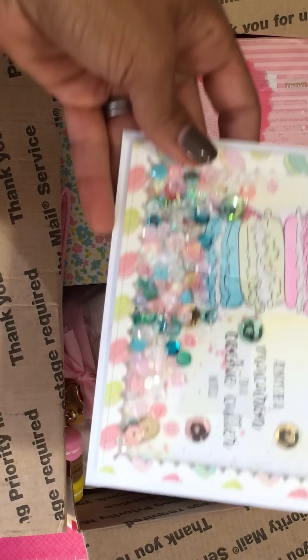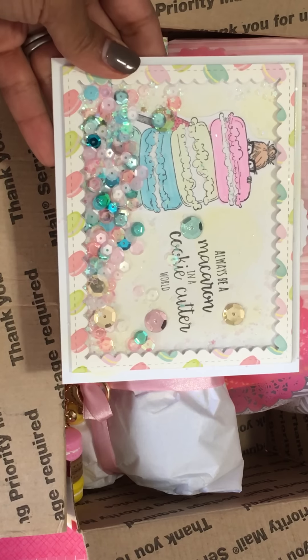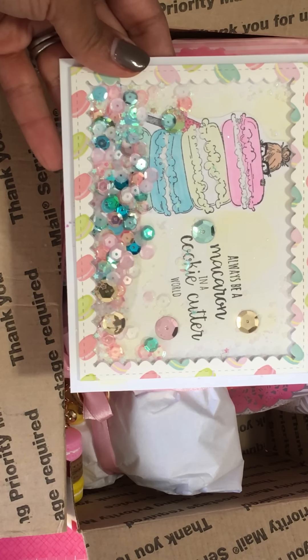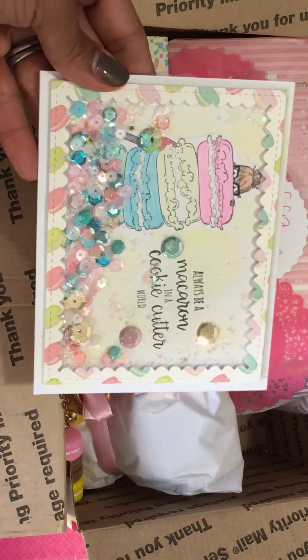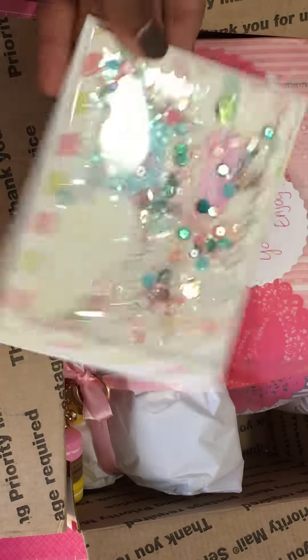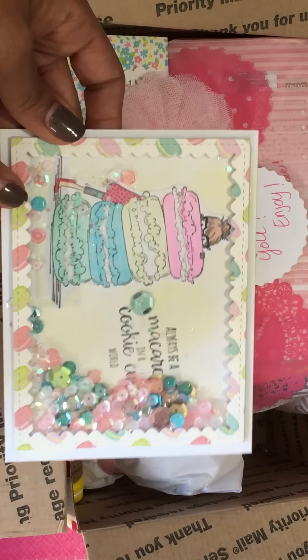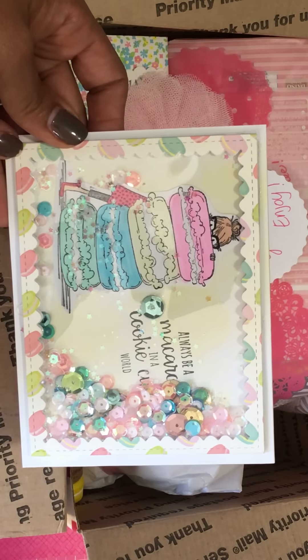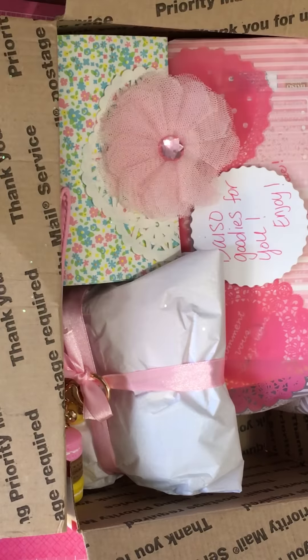Oh, it's a shaker card! Look how pretty that is. It says 'Always be a macaroon in a cookie cutter world.' That is so extra cute — I'm sorry for the glare you guys, but look at that little image she stamped up and colored. Oh, that is so cute!